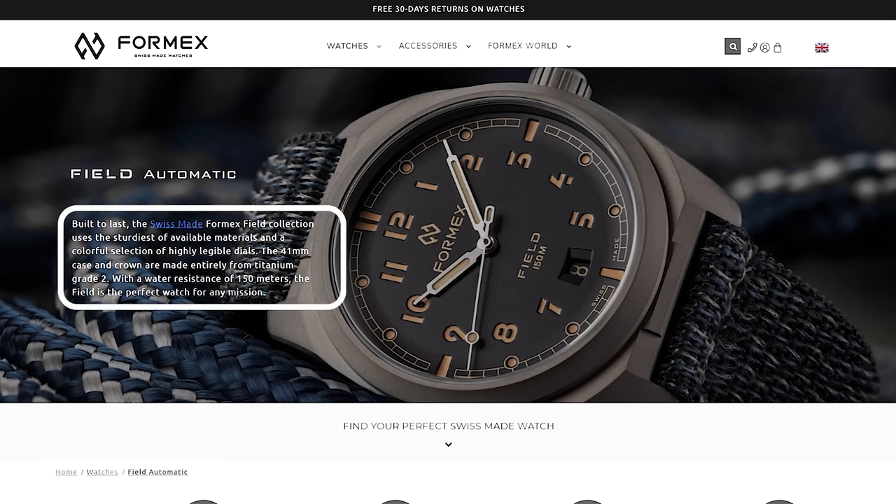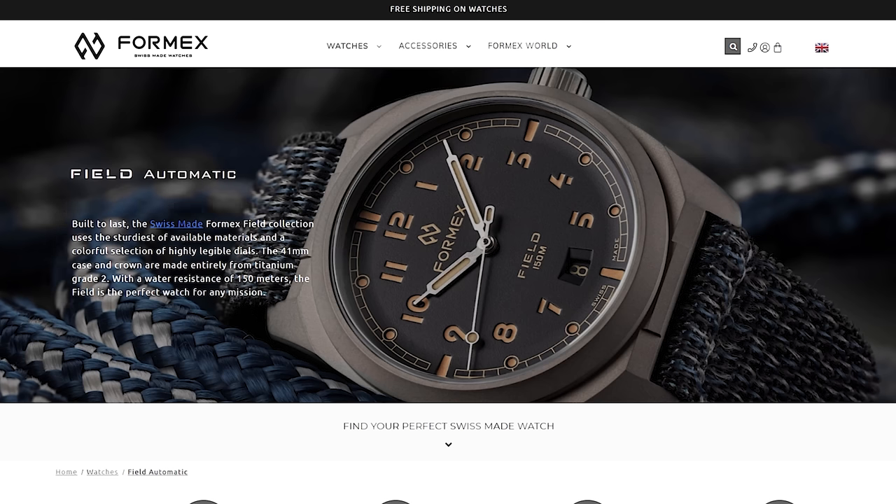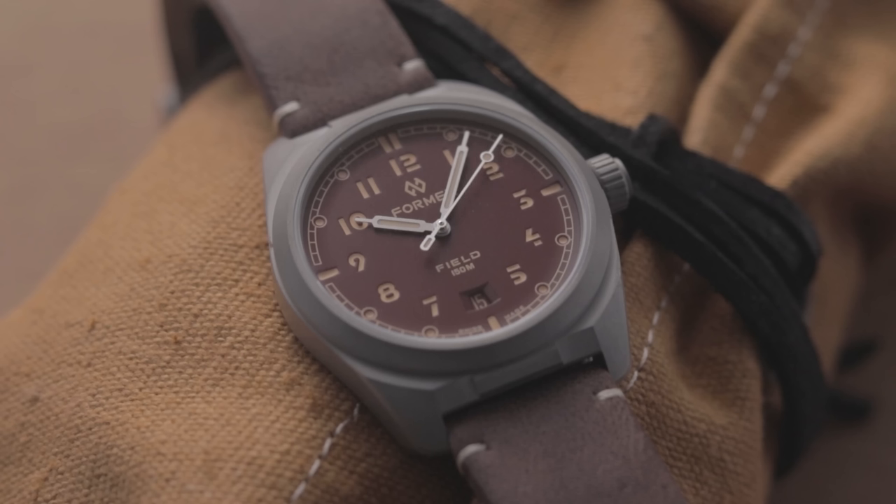It's a field watch — it's not meant to be dressed up or anything like that. Nevertheless, visually it's not super functional either. Despite what they say on their site, I think legibility isn't great at a glance due to those obscure, tiny numbers, especially when combined with the unusual typeface. Personally, I think there are cheaper field watches that look more pleasant than this one. I do like the fact they're experimenting — there's nothing worse than when a brand just gets stale — though my personal preferences don't align with this design.